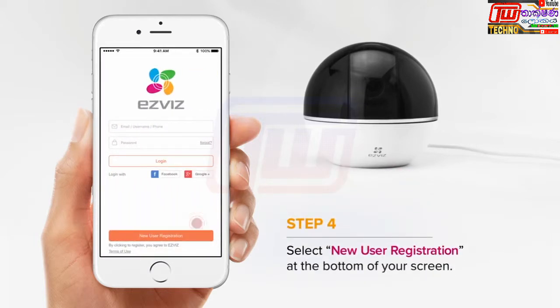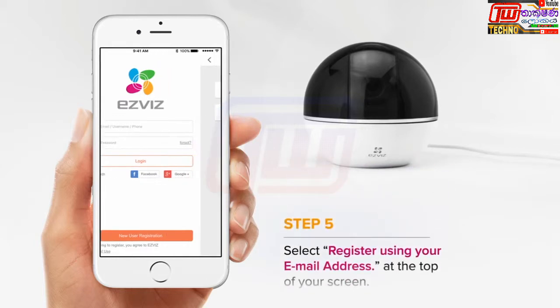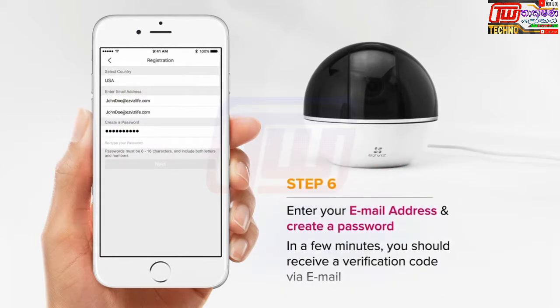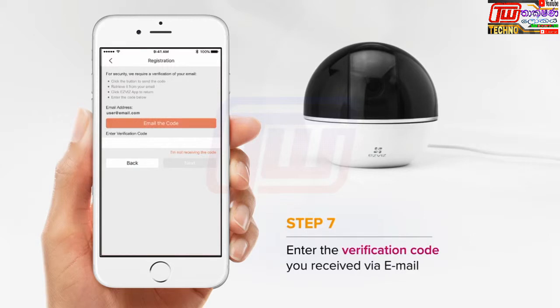Choose New User Registration at the bottom of your screen. Register using your email address. Enter your email and create a password. Then you'll receive a verification code. Enter the verification code into the app.